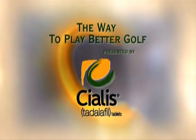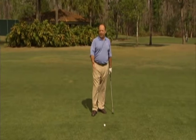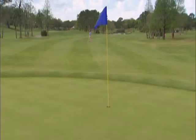The Way to Play Better Golf, presented by Cialis. I've got a shot here of about 75 yards, a little simple pitch shot.